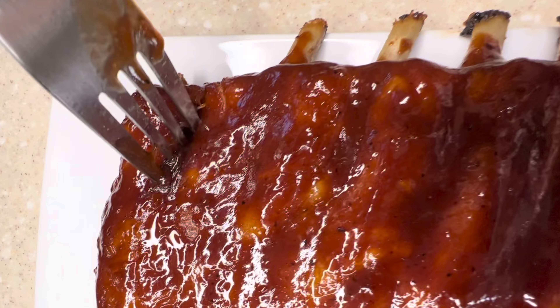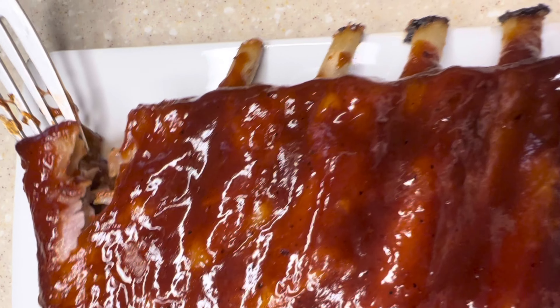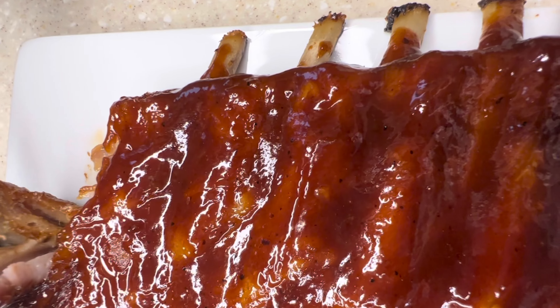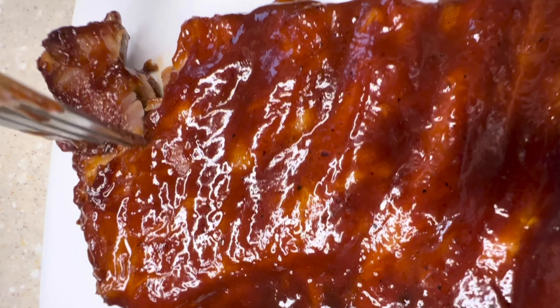Do you guys see this? This is how it's supposed to be — it's not supposed to be hard or give you a hard time to come off the bone. It's supposed to just be falling off the bone, literally.